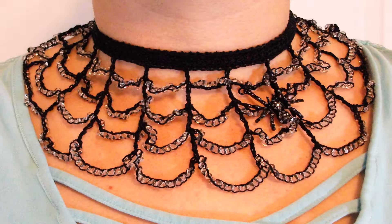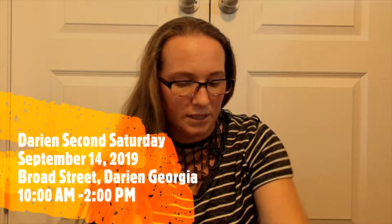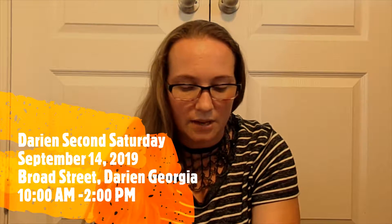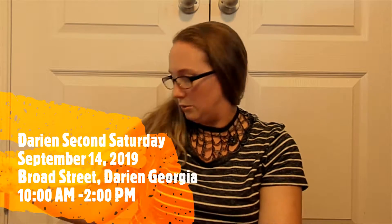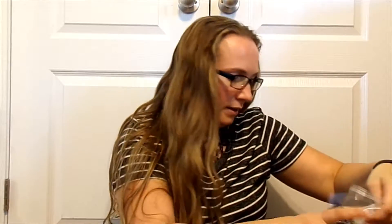These are really nice. I'm going to keep this one on. She sent me a neck form to display the collars — it's just a velvety black dress form that props up on the table for when I go to craft shows. This weekend on Saturday will be Darien's second Saturday off of Broad Street that I do, so if you're in the area, go ahead and swing by. I love to talk to people. And then we've got a second spider web necklace, a third spider web necklace.